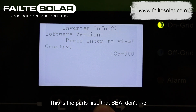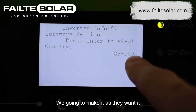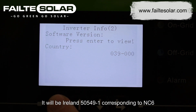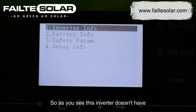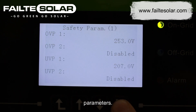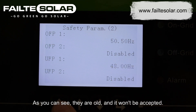This is the part that SEAI don't like because it's only showing 03900. We're going to make it as they want — it will be ILN50549-1 corresponding to NC6. As you can see, this inverter doesn't have the latest updates done. The second thing to check is the safety parameters. As you can see they are old and won't be accepted.